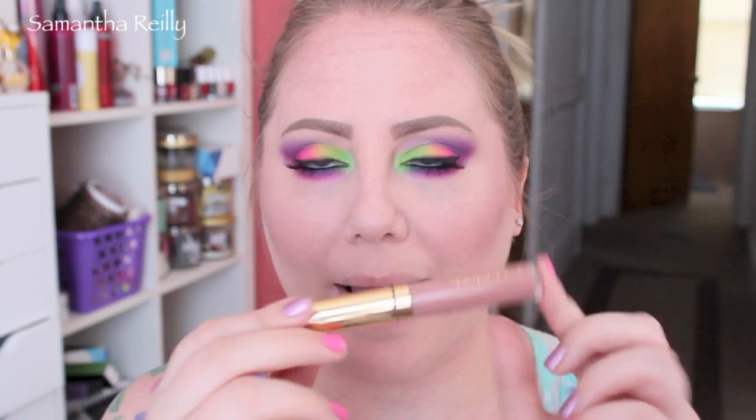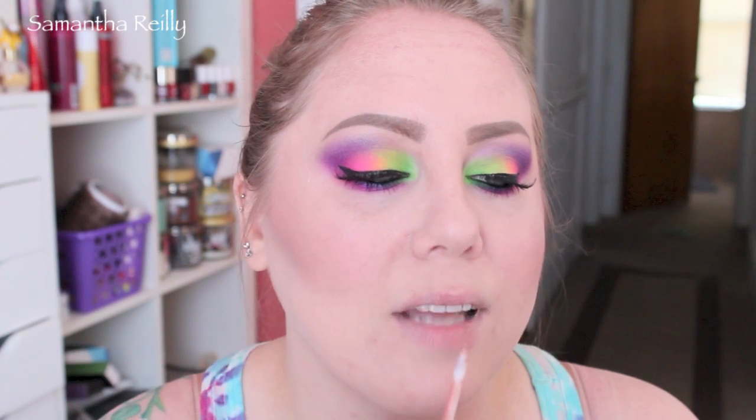For lips today I'm going to use this — it's Innocent Vixen by L.A. Splash. It is a long-wearing lipstick because I'm going into the city for an event and I really don't want to be messing around with my lips at all. So let's go for this today.